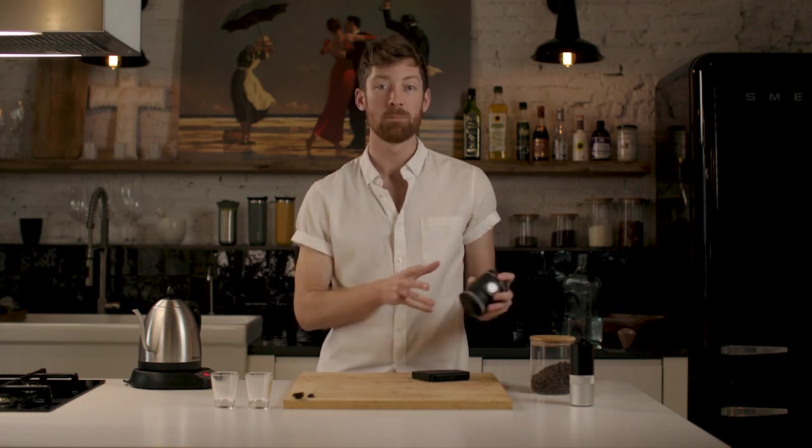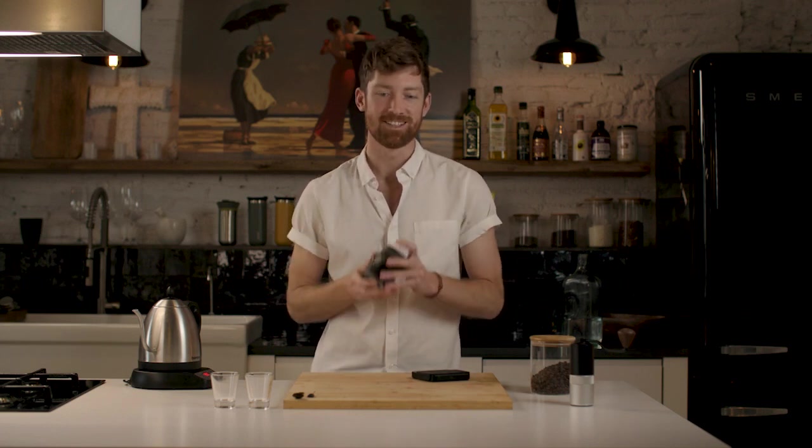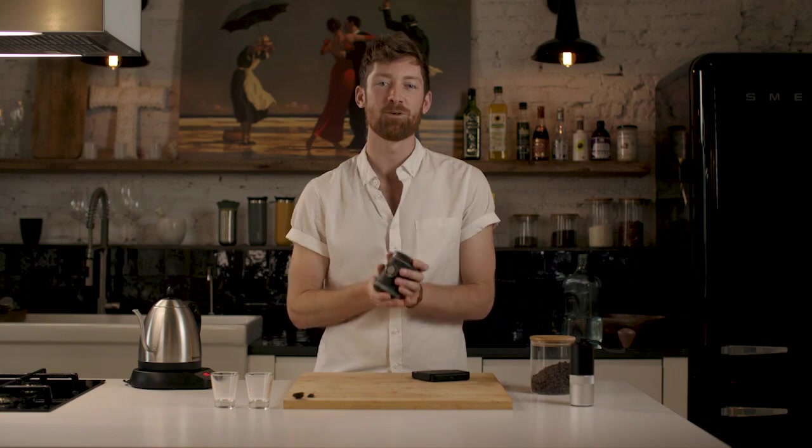Hey everyone, I'm Brody and today I'm excited to share with you a little story about Wacaco. Wacaco, back in 2013, set out to reinvent the way that we brew espresso by hand — from the Mini-Presso to the Nano-Presso, and today we finally have the Pico-Presso.